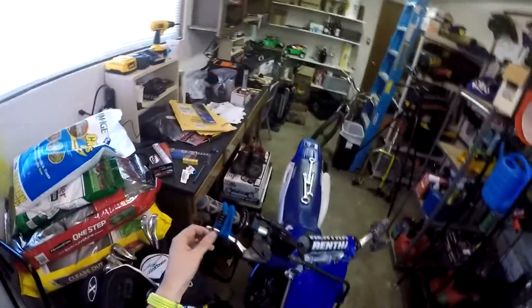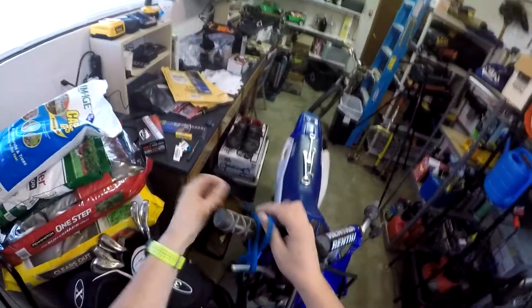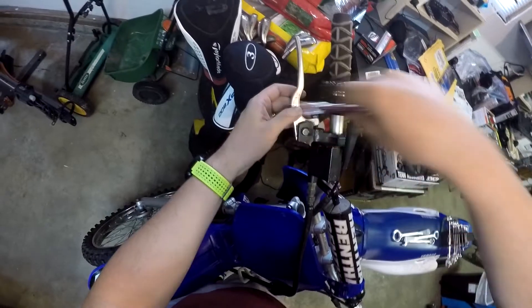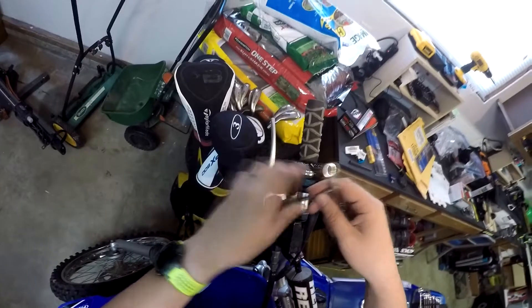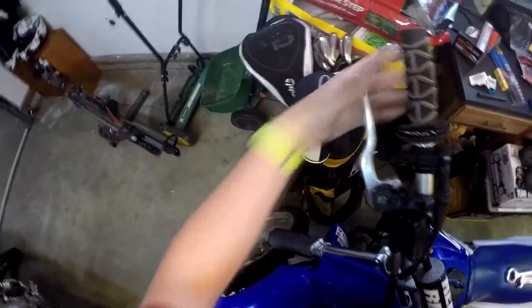I came back out this morning, took the bungee cord off, and let the line back out. It's nice and firm now — it's awesome. Almost too firm, actually. It kind of built up a little pressure in the brake system — but we're good now.